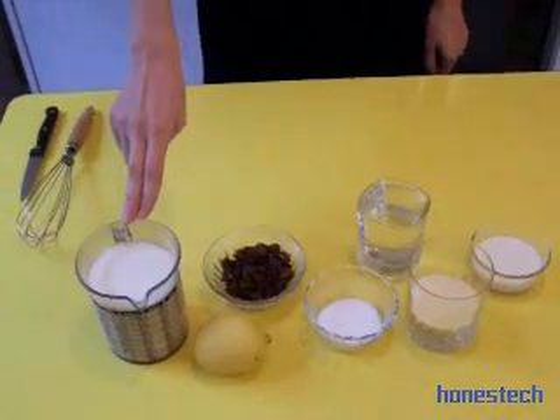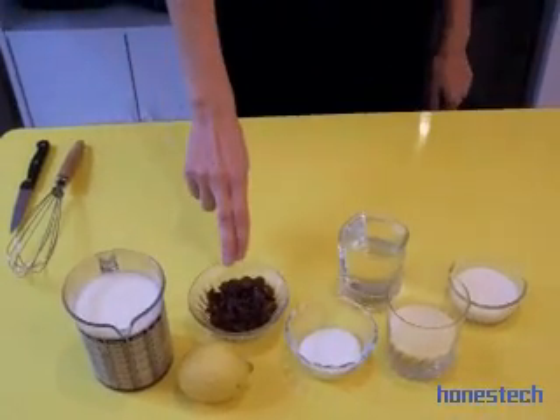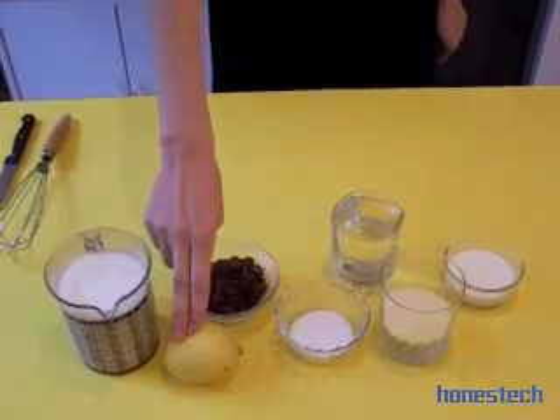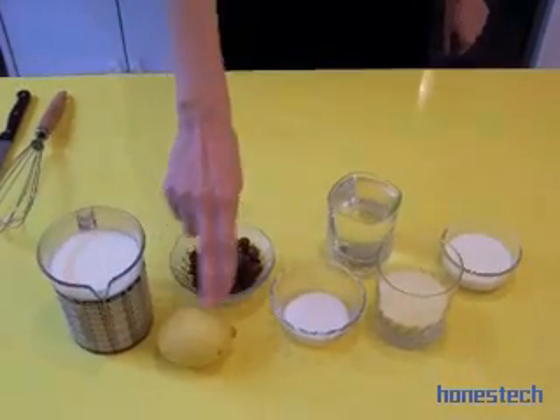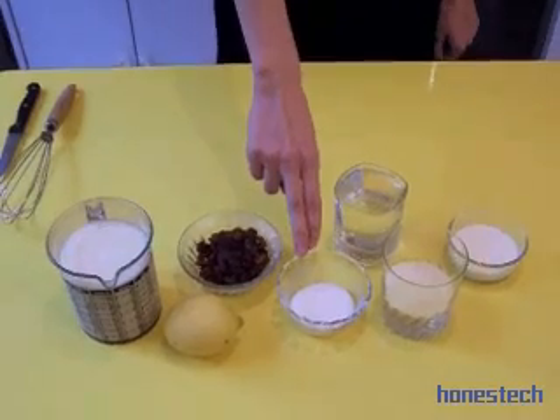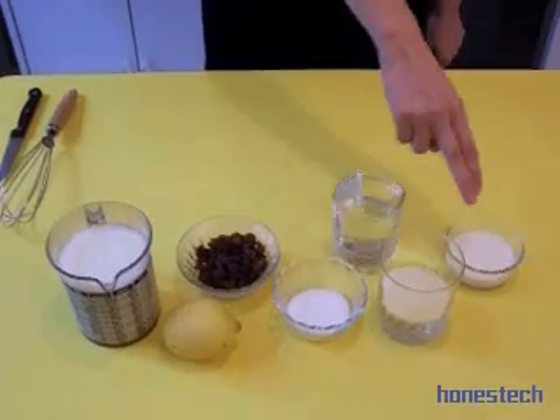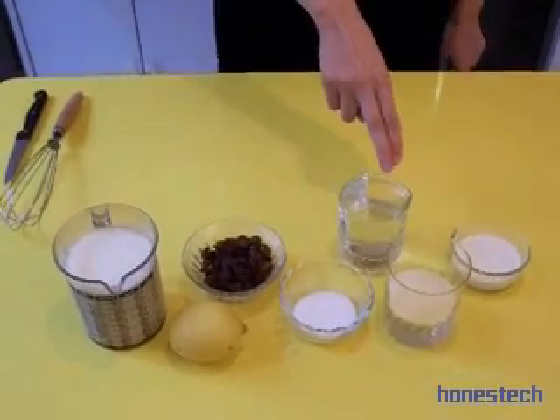For this we need half a liter of milk, 50 grams of raisins, one lemon — preferably organic, two tablespoons of sugar, 50 grams of semolina of wheat, some cream and water.